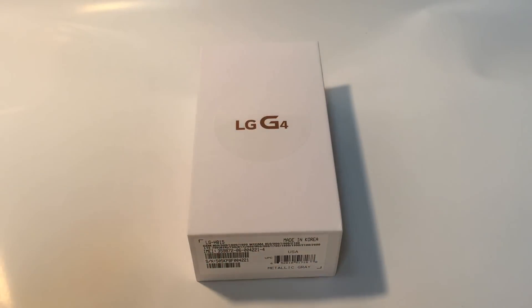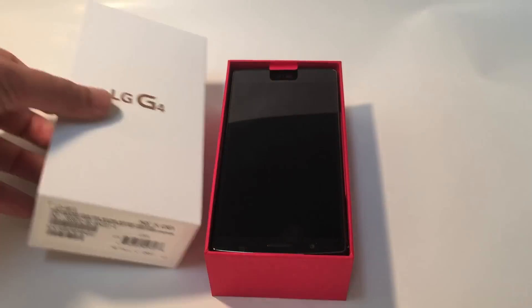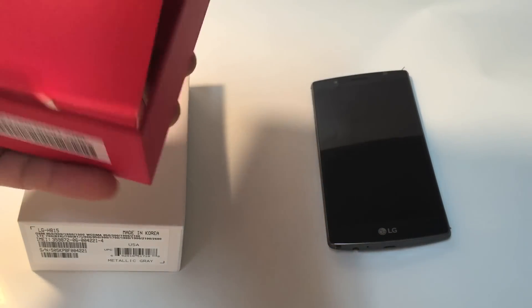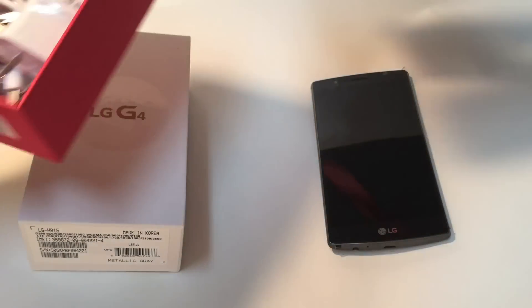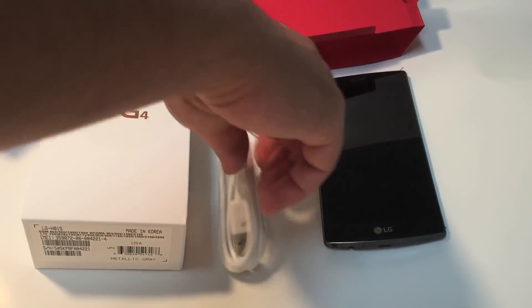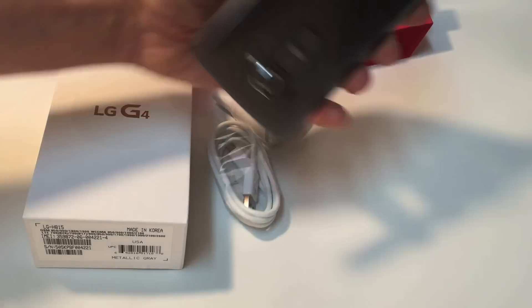Stay subscribed to my channel — I'll probably also be doing a giveaway of this phone later on. So let's go without further ado into the unboxing. This is the phone right here, pretty nice. Not much comes with it — just the audio and the cable.